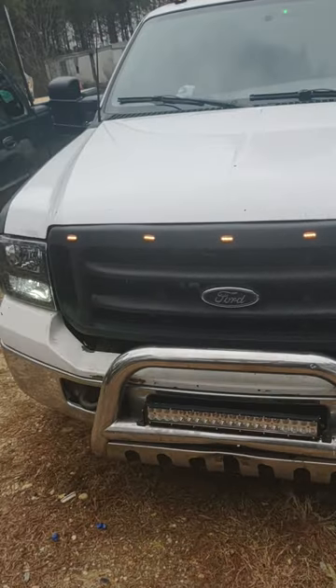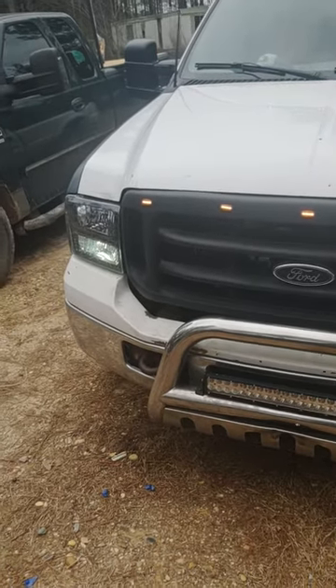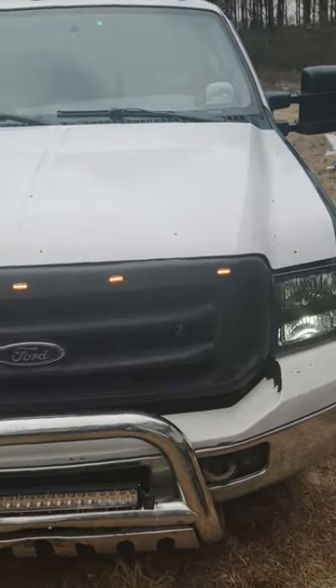There's how it turned out — I say it turned out pretty good. I've got a lot of plans for this truck. It's going to end up being painted matte black.